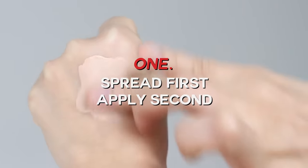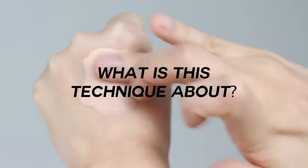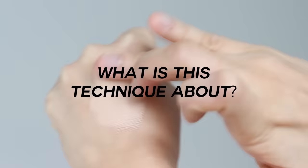First thing first: the spread first, apply second technique. The first technique involves spreading the product first and then applying it, which is useful for cream or liquid products. It is a technique I use when I use a concealer for a wider area, like the under-eye area.